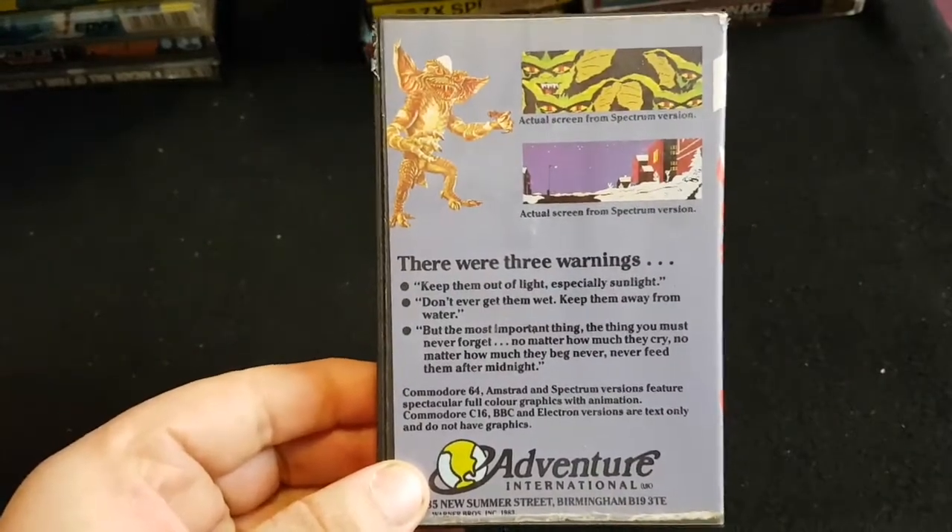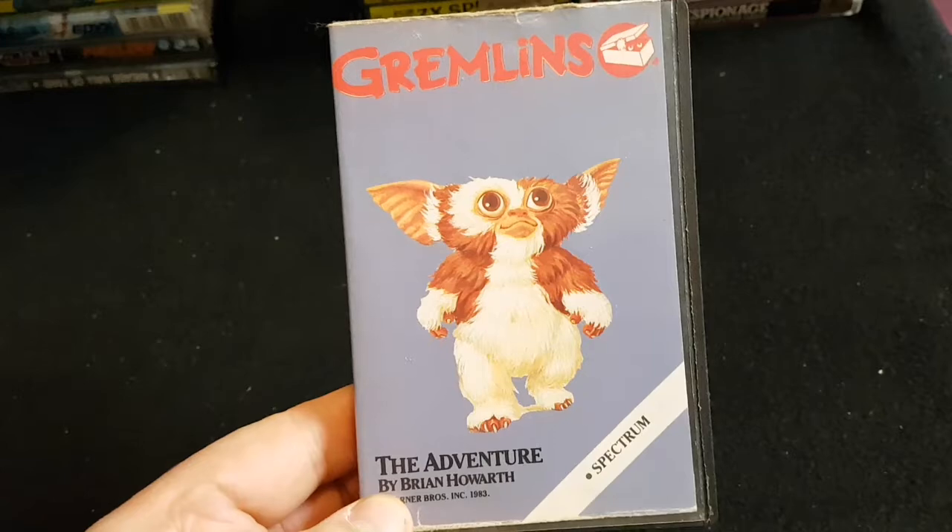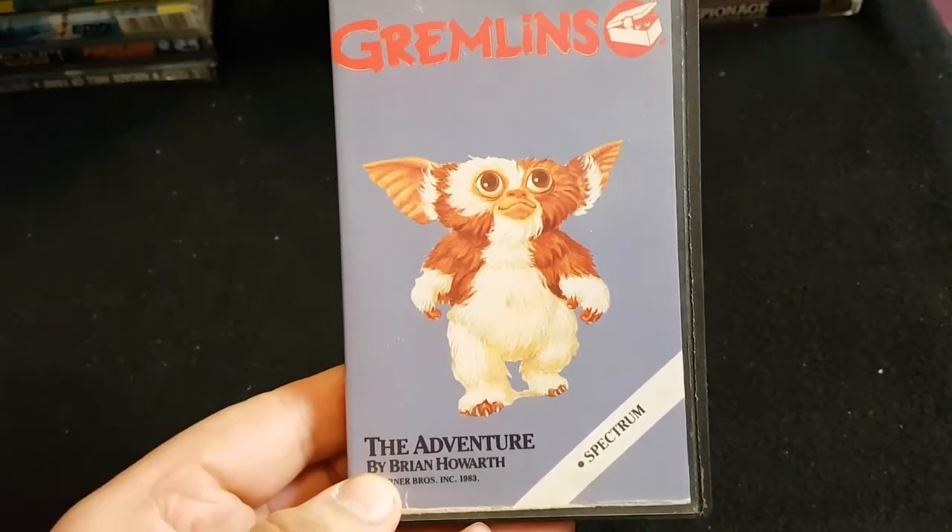Gremlins — I don't know too much about this one. Obviously Gremlins was a great film. I picked it up on the Spectrum somewhere along the way, probably as part of a bundle.